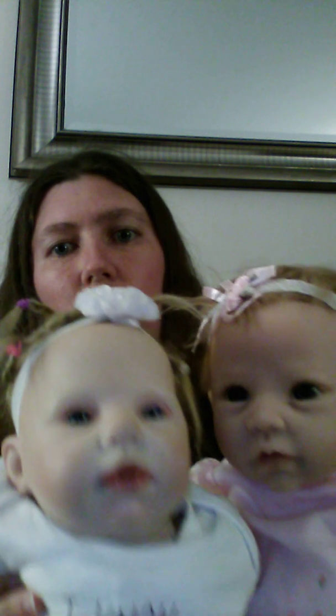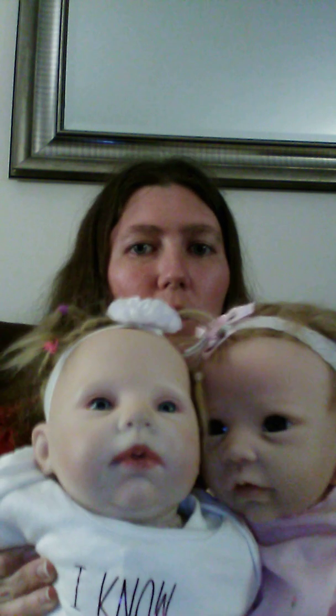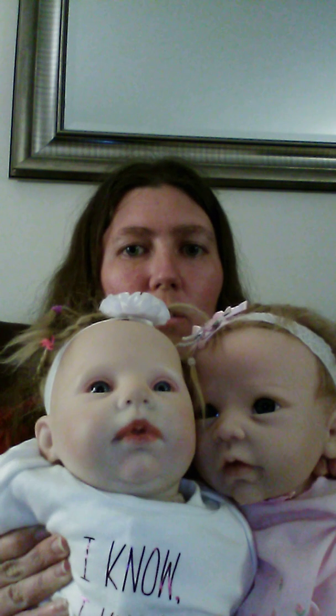When I hold these two up together — there's Elsa and Claire — I find that they do actually look like sisters. It's the first time they've been right beside each other, since Elsa is a vinyl baby and Claire is a silicone baby.